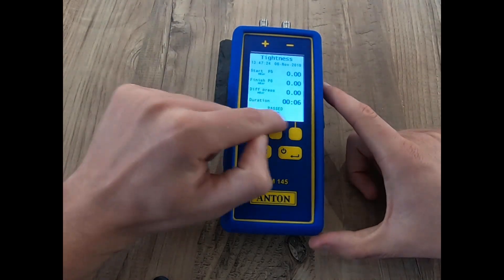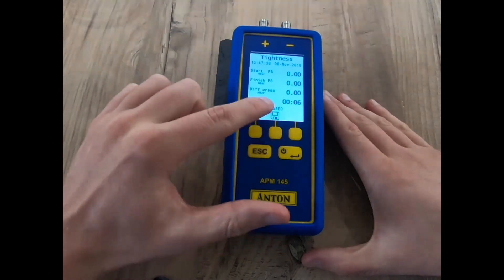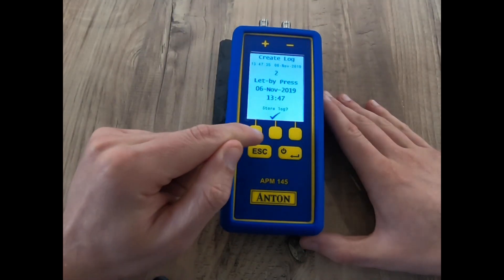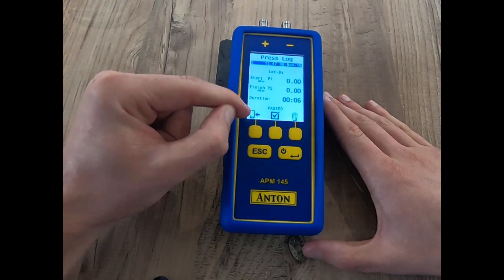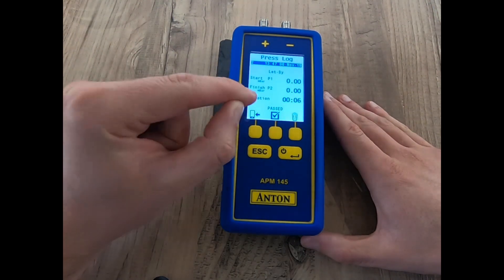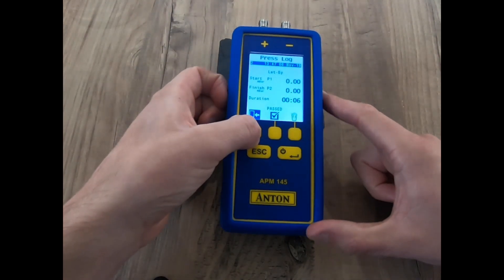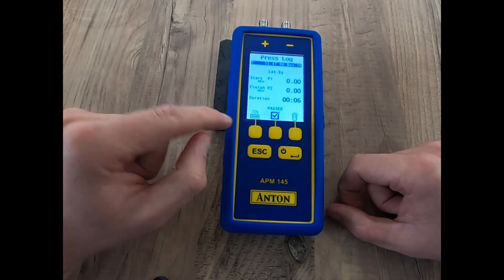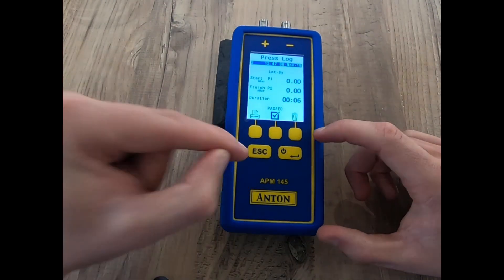It's passed — obviously this hasn't actually passed because I haven't done the correct timings, but for argument's sake we'll proceed. If I click save it's going to store a log in my new APM145, so I click the tick. You can see here the mobile phone icon, very familiar with the Anton Flue Gas Sprint Pro 3s and above. With this unit, if I long hold this button I can toggle straight to my infrared sprinter or printer — so if you need to print those results this unit is perfect for you.